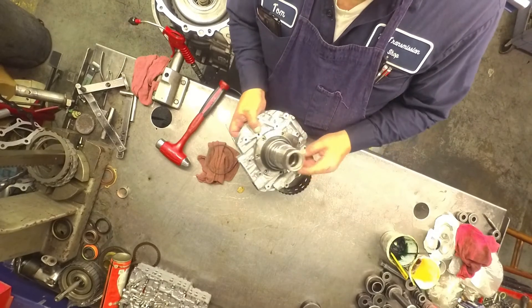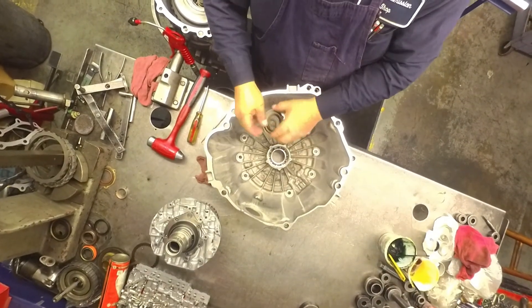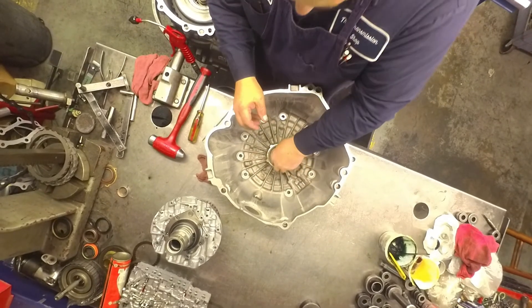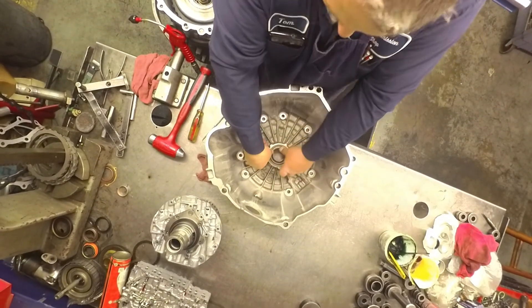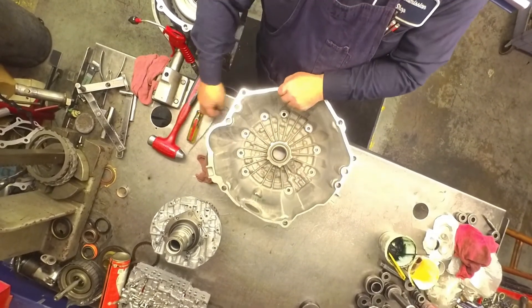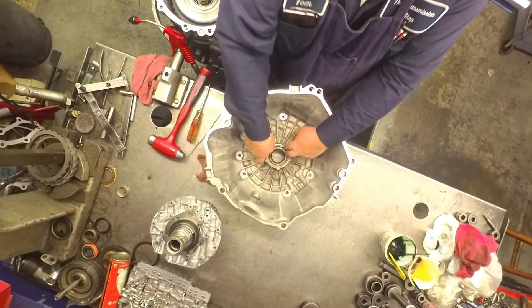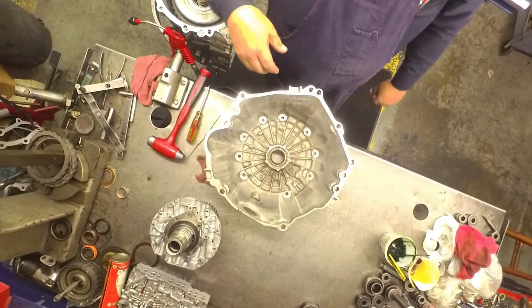They just fit in those grooves right there. I know it doesn't seem right, but the front seal is just pushed in by hand. I haven't had one leak yet, but it just doesn't seem very good.